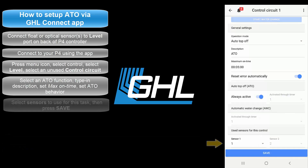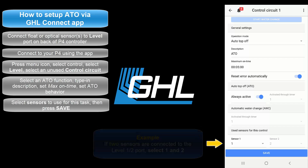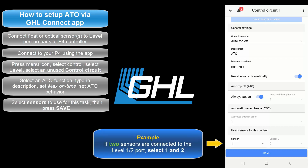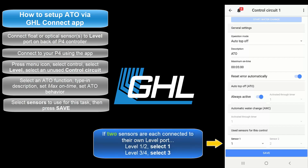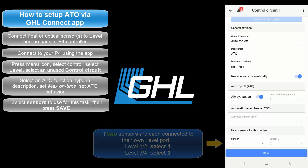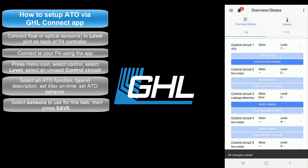The next step will be to select the sensor number that will be used for this task. For example, if you have a single sensor connected directly to the level 1 and 2 port, select 1. If you have two sensors connected to the level 1 and 2 port with a splitter cable, select 1 and 2. If you have two sensors each connected directly to their own port, select the first number that belongs to the respective port. Once that's done, press save, then press the back arrow icon at the top left of your screen.